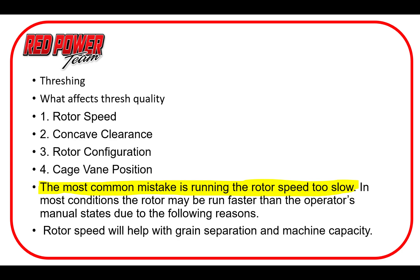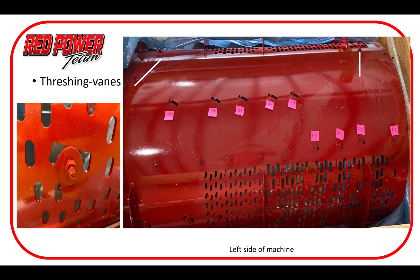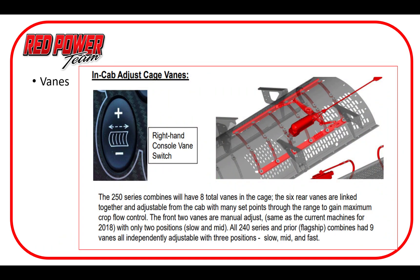Here we're looking at the veins. The older system was a mechanical adjust; we do have the newer in-cab adjust as well. Typically the veins were in the medium setting and we kind of left them there — they're not super easy to change. There are some instances where it would be nice to switch them, but for the most part we've been in medium and make other adjustments to accommodate that. Occasionally in dry soybeans it'd be nice to advance the rear ones, and in corn it'd be nice to slow them all down a little bit, but it's a chore to change.